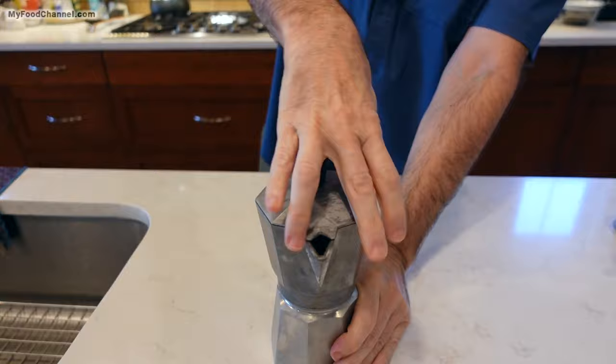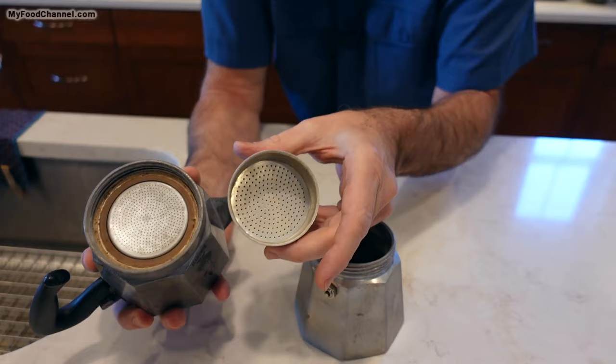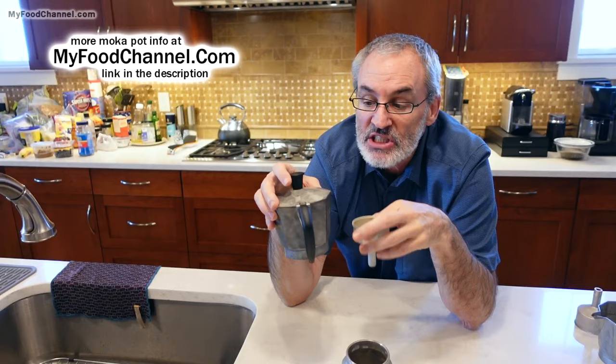You unscrew it, and this is where your coffee is going to go — in this little filter here. It's all contained, everything you need is right here. You don't need to add a paper filter of any sort, but these have kind of bigger holes than you'd get with a paper filter. So you don't want to use a very finely ground coffee, because some of that coffee sludge will get up into your coffee.